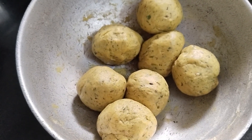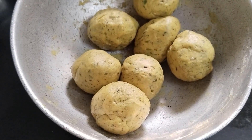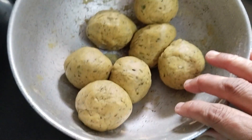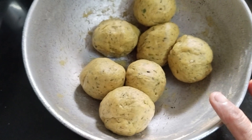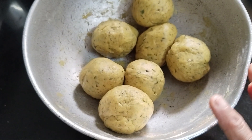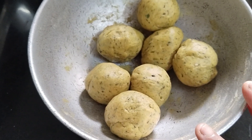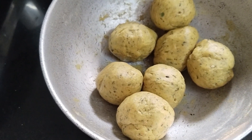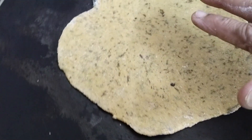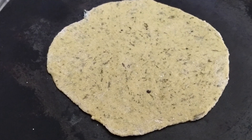I am going to make a paratha with a three-quarter cup. I am going to make a paratha rollout.